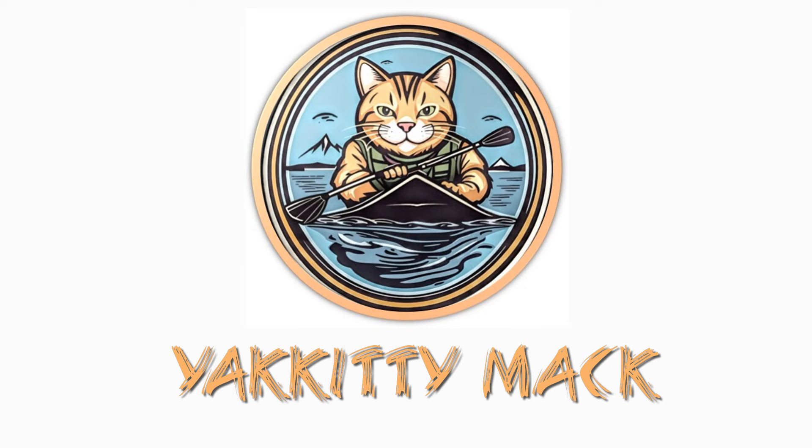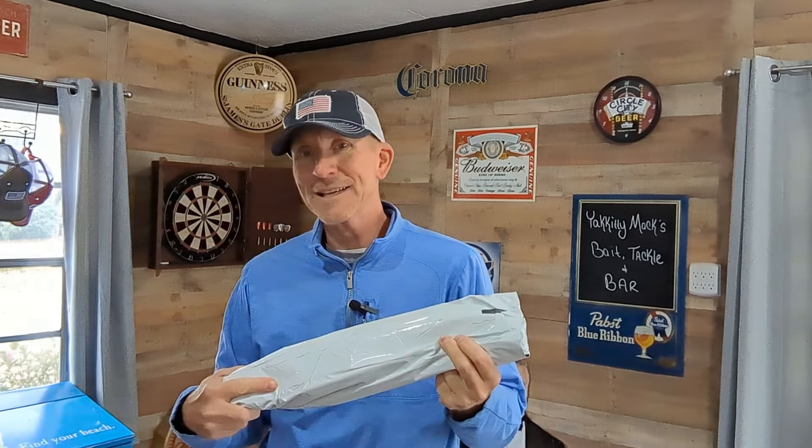Ooh, Yakety Mac. Hello guys, Jeff here at Yakety Mac, and another package has arrived from Navarre Kayak Fishing. I can't help myself, it's too good. Let's open this up and see what it is.